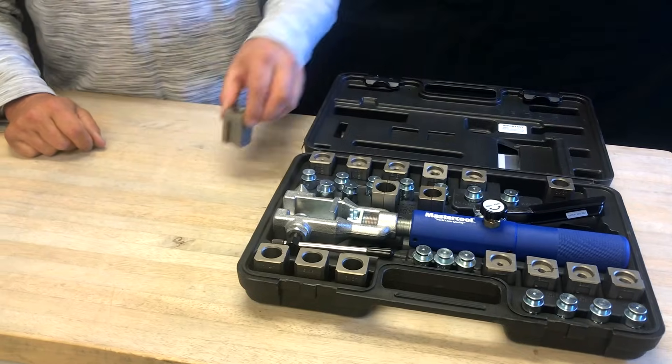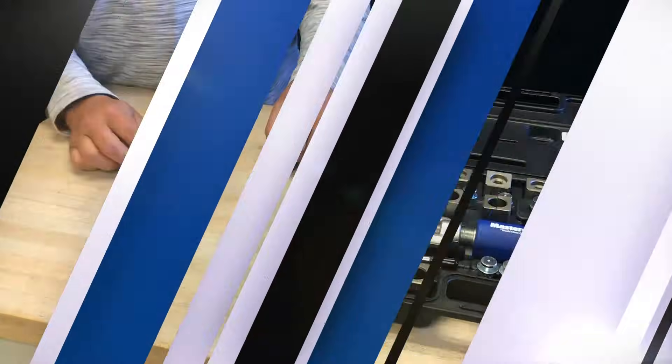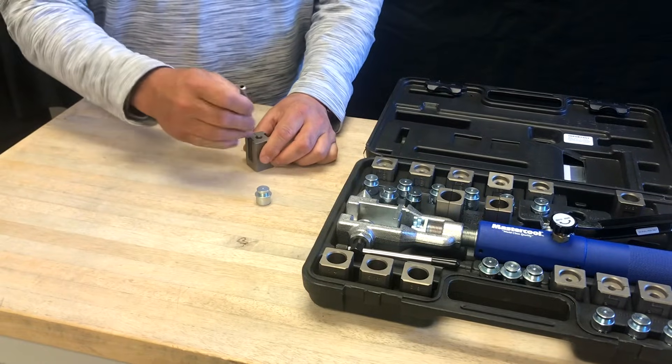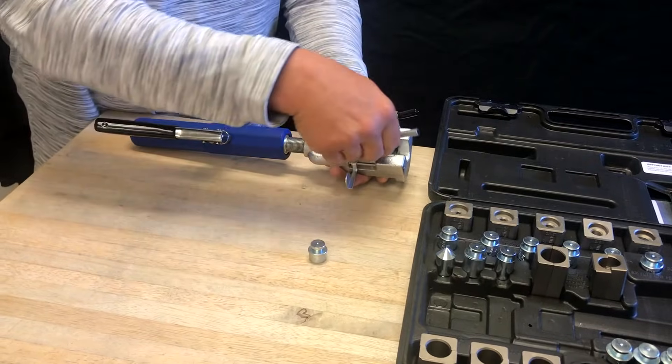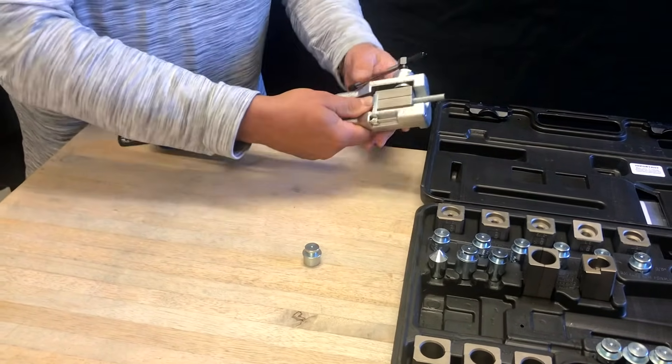To create the flare, simply choose the correct size die and adapter. Place the line in the die. Put the die into the tool. Slide the leveling arm to the bottom of the die.